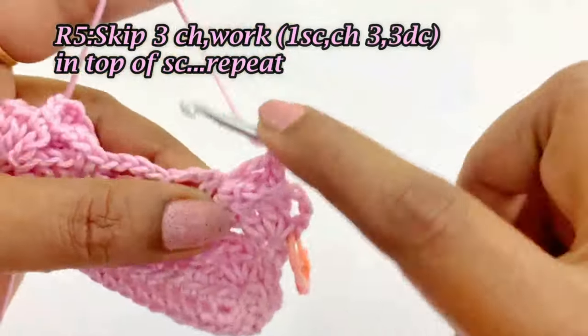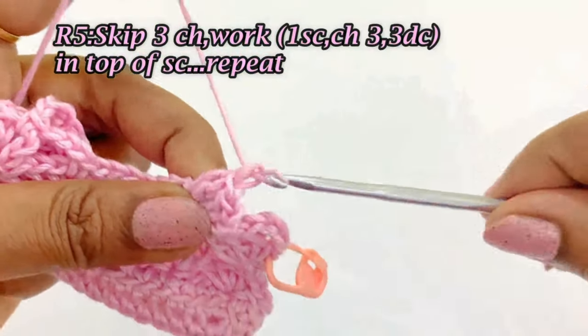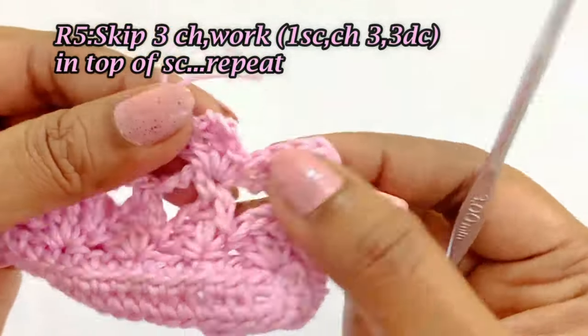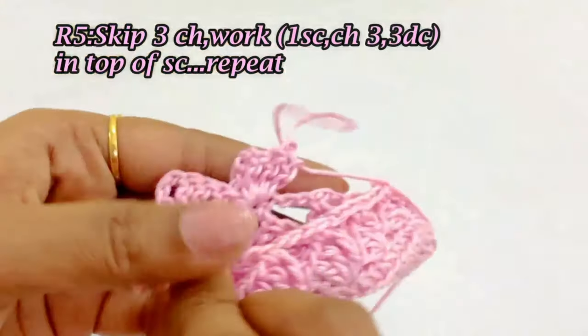This pattern is simply the repetition of round 3 and round 4. In round 5 we are repeating the pattern of round 3. Repeat the same pattern throughout round 5. I will meet you at the end of round 5.